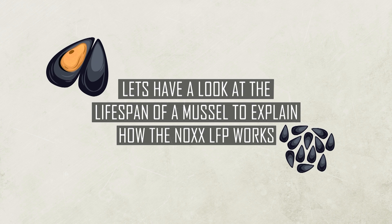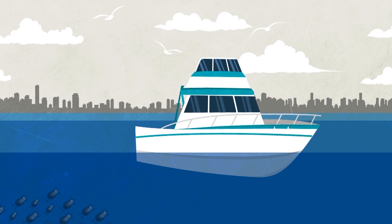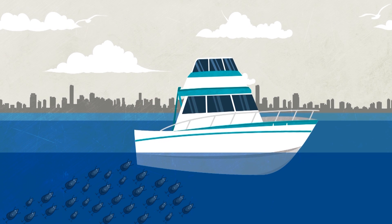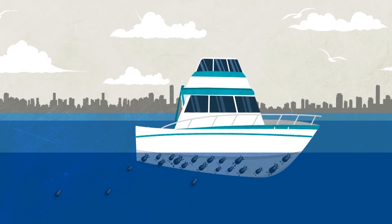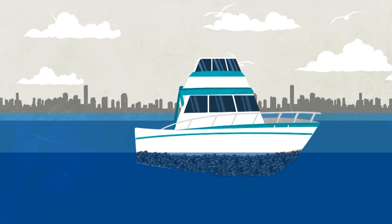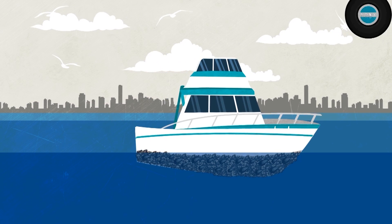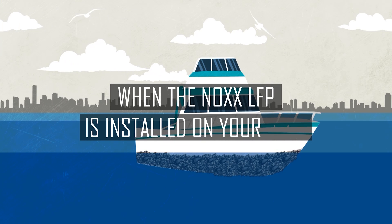Mussels start their life as larvae, and in that stage they have two weeks to find a hard surface to attach to — a food source where they'll harden and have a place to dig in their feet and call home. In other words, your boat.